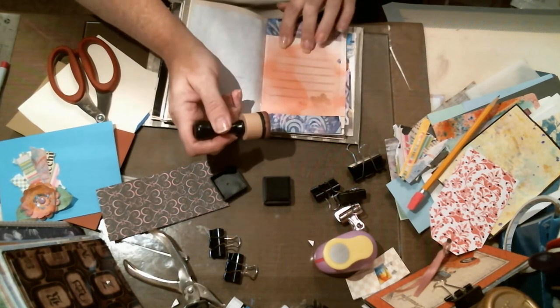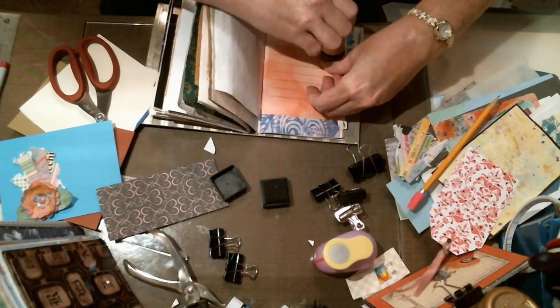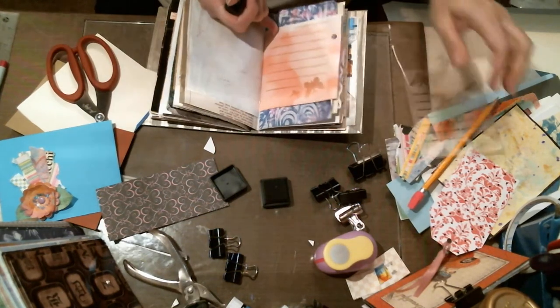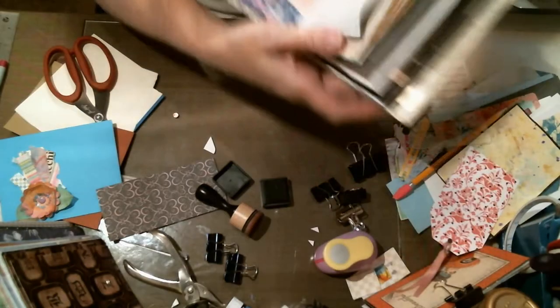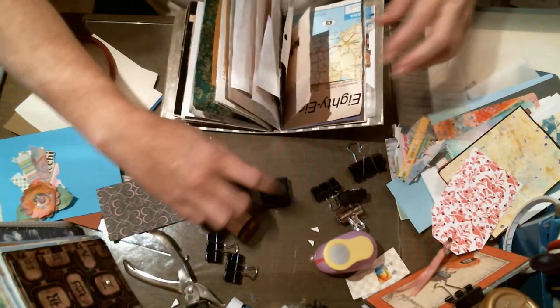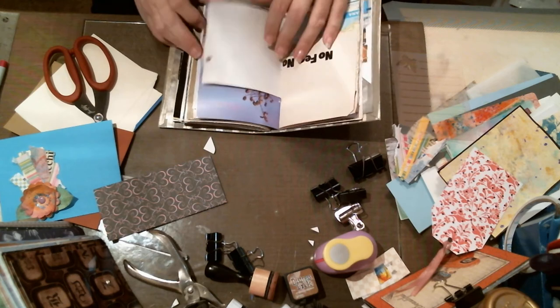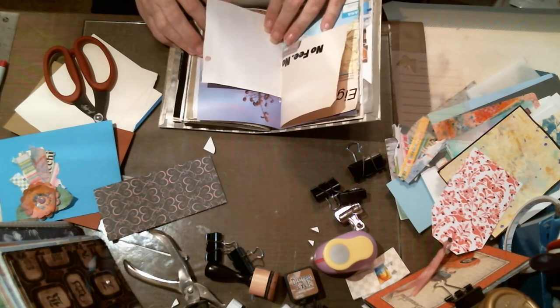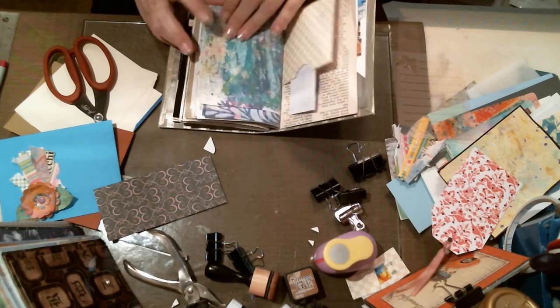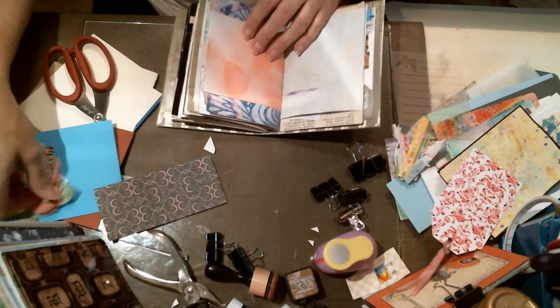I said almost — not completely. There we go. See how subtle that is and how pretty? It doesn't have to be black, doesn't have to be in your face. We've got the little pocket there and then that's the end of this signature. Do we want any more pockets in here? I think that piece of pink would have been really pretty with this. My hot glue gun should be hot enough now.